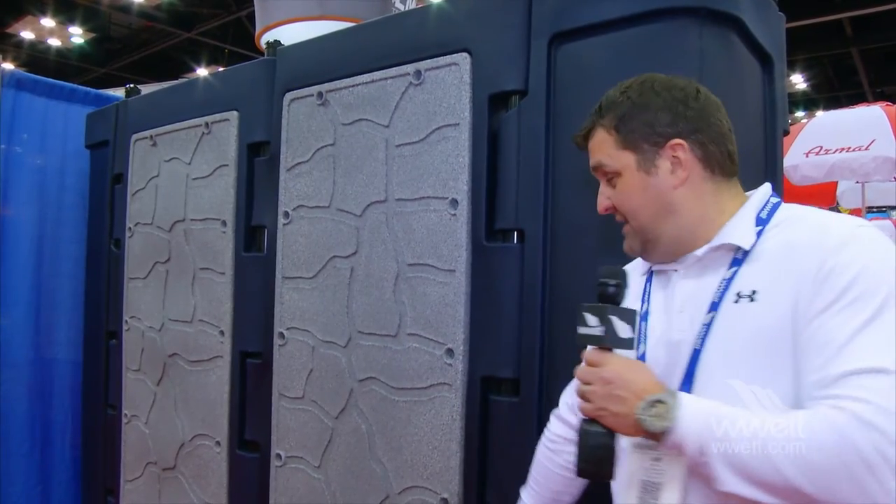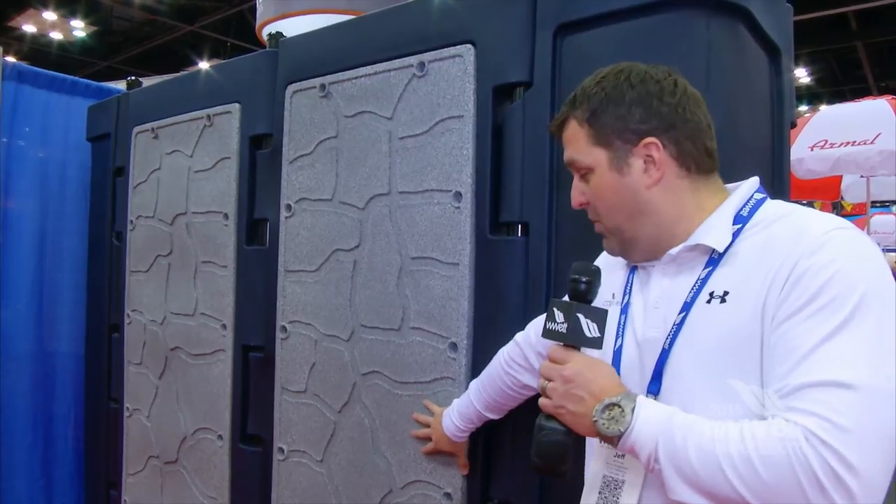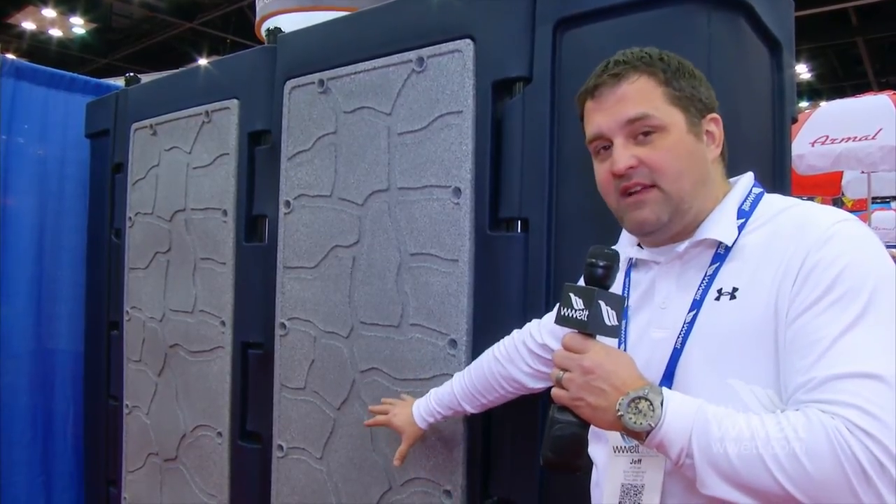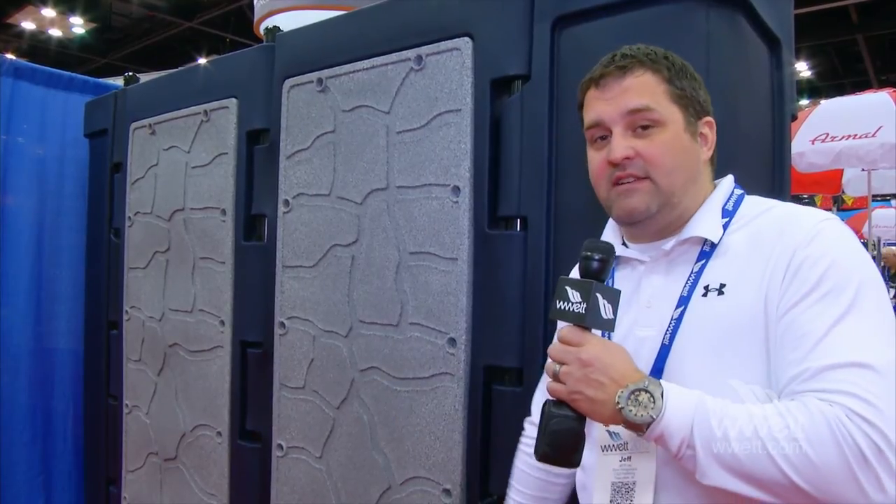On the back side of these DumpsterMates, this is really slick. You've got these panels built in that are removable, so you can either swap out colors per event — stadiums, things like that — or use them for advertising, another revenue opportunity.